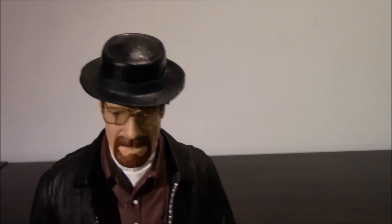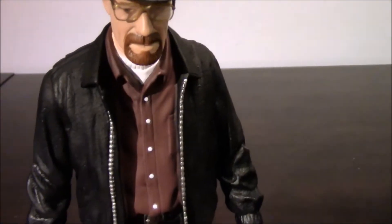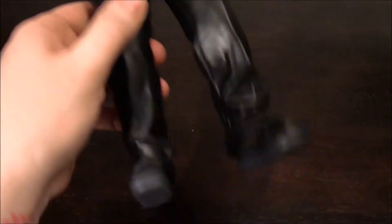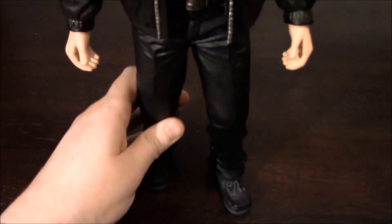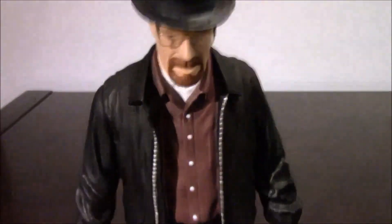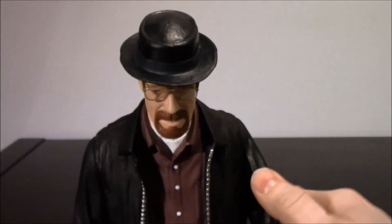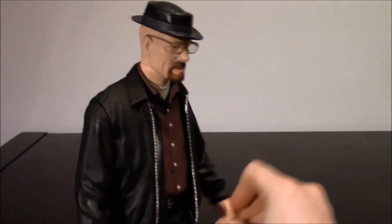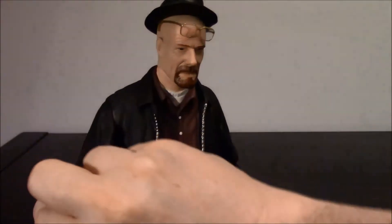Heisenberg or Walter White — he's got lots of detail here. We go around and around and I'll scan down so you guys can see the whole thing. As I was saying, his feet are padded so they don't mess up anything. He's real lightweight and only his arms move, as you can see. But they're kind of soft and feel hollow.